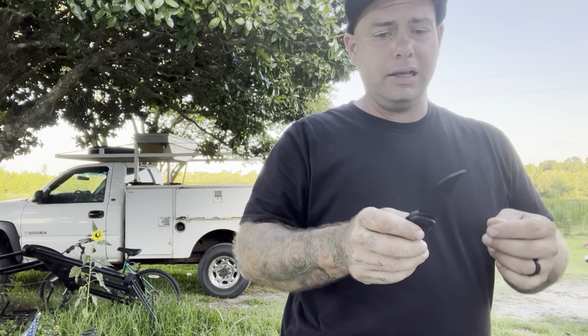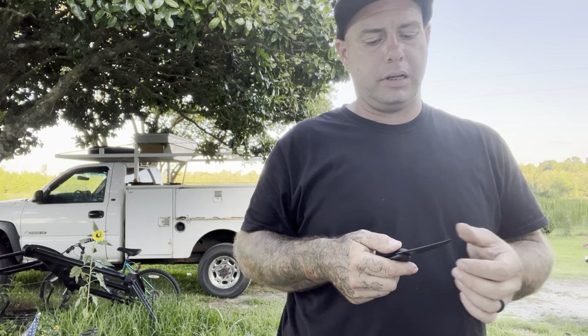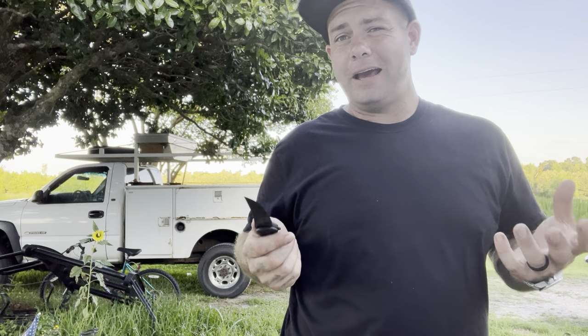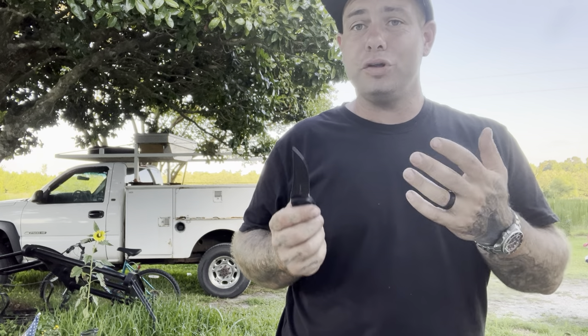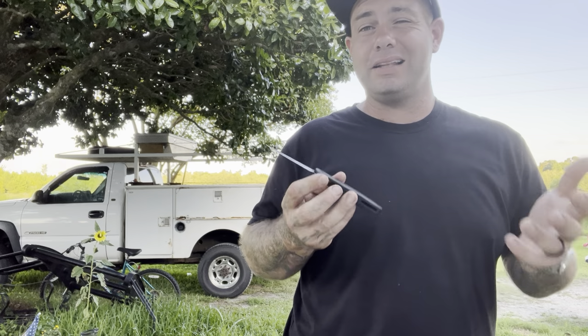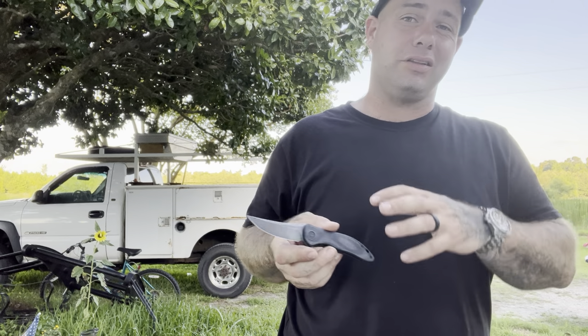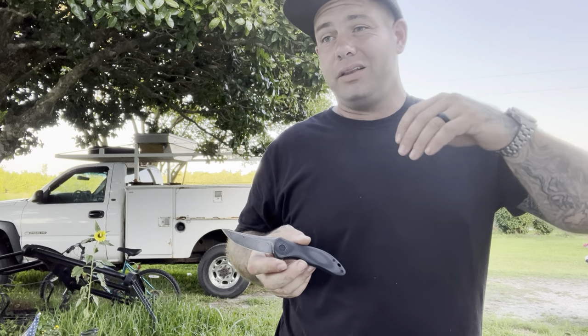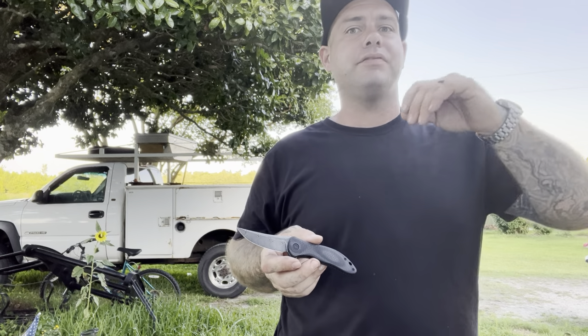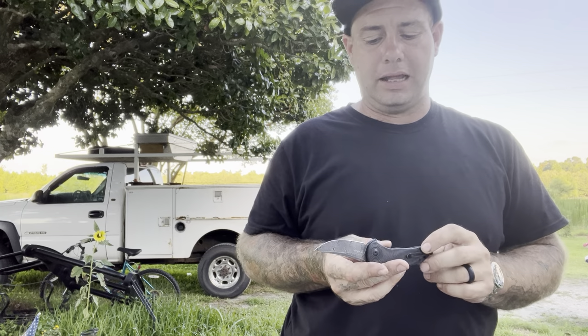I've heard a lot of people bash trailing points for EDC, but I think that they are good. I haven't had any problems — I do have a couple trailing point knives and I like them just fine. It's just kind of an acquired taste for shape. It really doesn't affect anything you're going to do. If you're doing a lot of kitchen cutting you're not going to have a big broad blade, but this will still do the job just fine, and that's kind of what an EDC knife does.